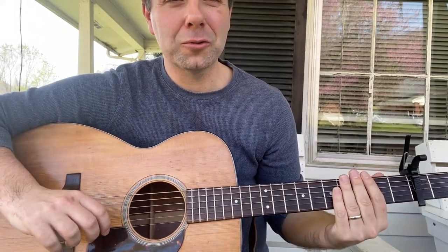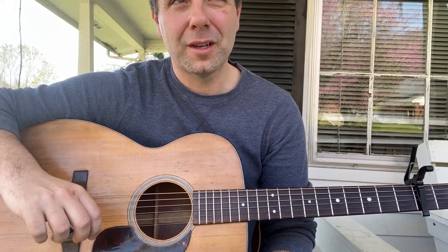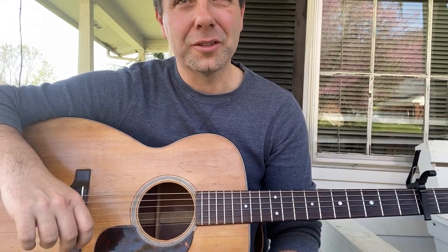I wanted to play a little of Ojo Clark, a tune I was recently working on with the high school students, more of a bluegrass guitar flat picking style of the song.